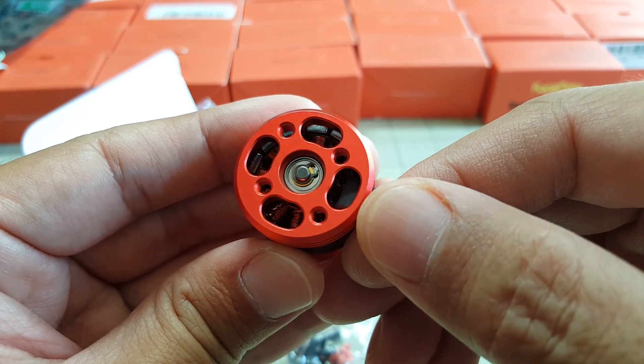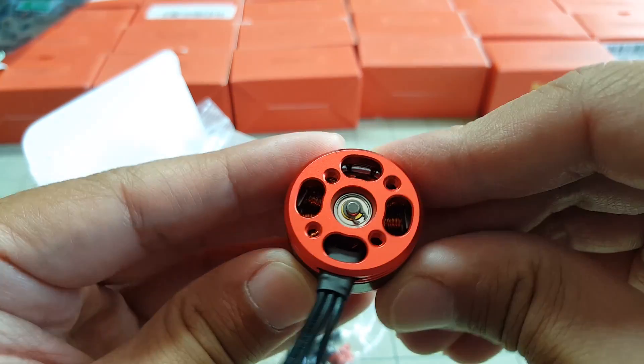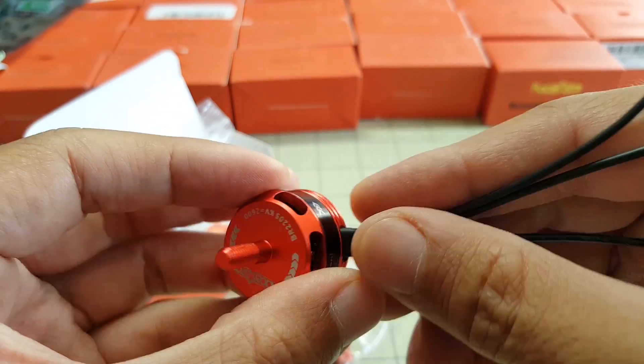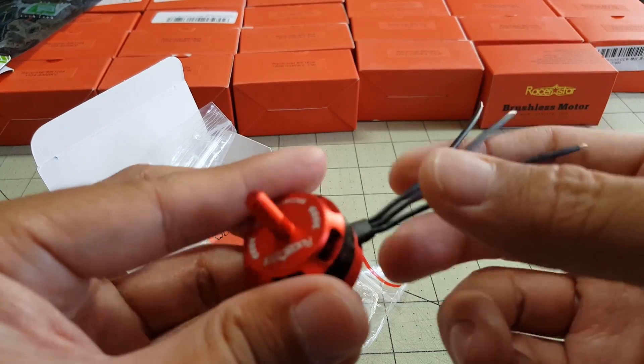The windings look pretty decent — a little hard to see with the lighting in there since it's kind of dark, but it doesn't look bad. The motor wires are silicone coated, not plastic, so pretty good quality there.